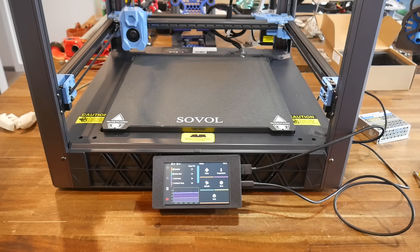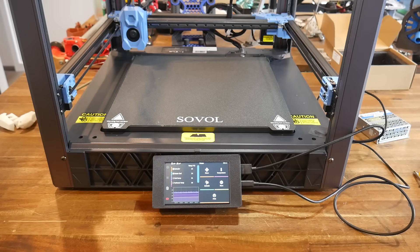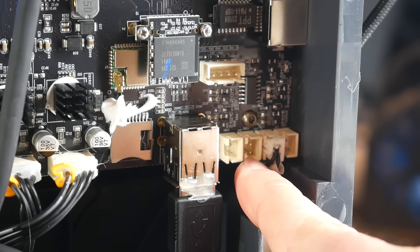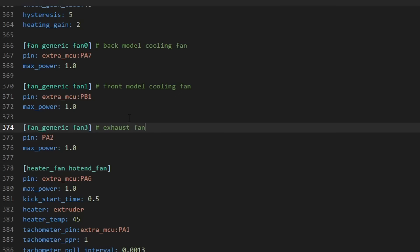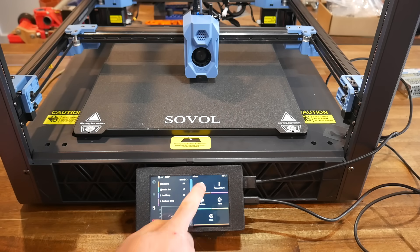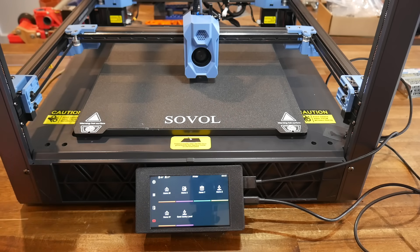One more thing I wanted to fix was one of my pet peeves — noisy fans running for no reason when the printer is idle. This is a stupidly easy fix. Instead of the constant 24V, we're going to plug the electronics fan into the port to the right of it. This port is MOSFET-controlled and already set up in the firmware as fan 3. So all we have to do is change this to a controller fan using the same pin, and with this setup it'll turn on when the heated bed is in use as well as with any stepper motor movements, and when either of those are done it'll turn off by itself after 20 seconds. I have no idea why they didn't do this from the factory. Now the printer sits silently until you actually use it.